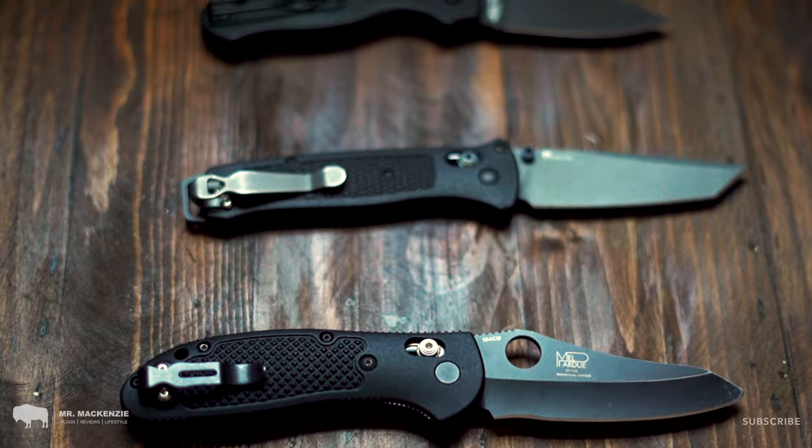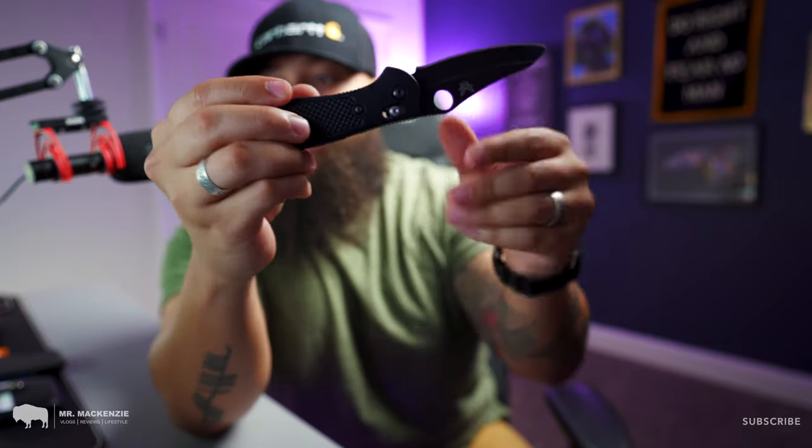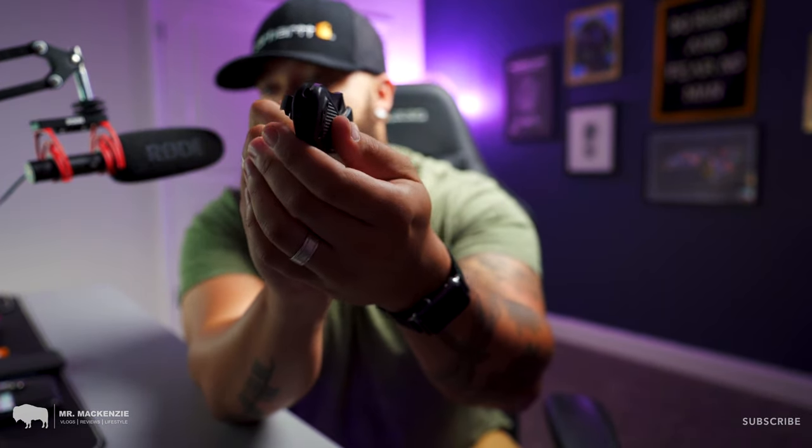The first one is the Benchmade Griptilian. This is one of my first premium pocket knives and one of my absolute favorites. This is the Mel Pardue design with the sheep's foot blade. I absolutely love this thing — it has been beaten and abused. I use it just about every single day for household tasks, cutting boxes, opening packages, just about anything. With the FRN scales, basically plastic scales, this thing is super lightweight. You will notice it is a little bit thicker than a lot of pocket knives — pretty fat at the end — and in your shorts pocket this can get a little bulky.